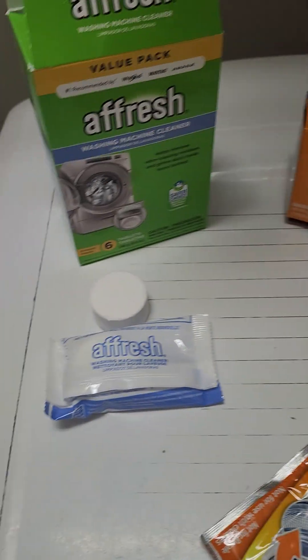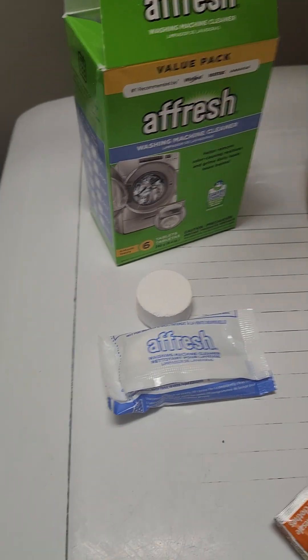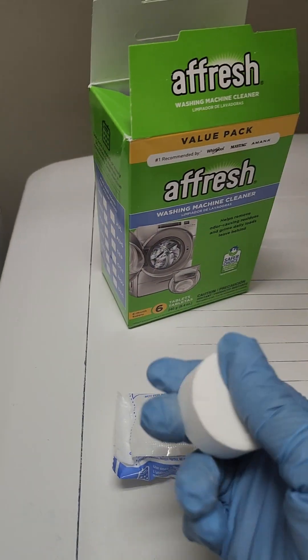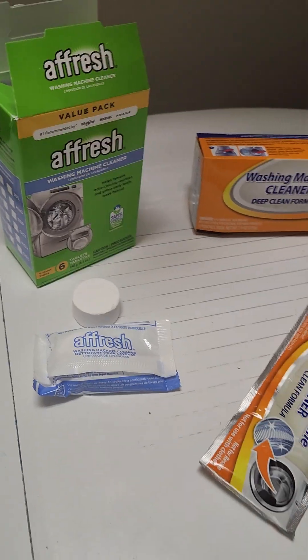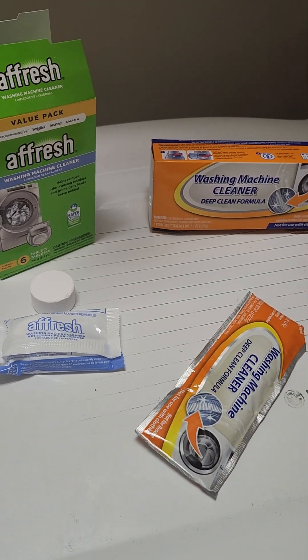I recommend doing this once a month. I like the Dollar Tree brand better than the Afresh I got from Amazon. Afresh, you need to make a powder or make one where it completely dissolves. Thank you for watching 30 Minute DIY — I'll be back with other cleaning and DIY tips.